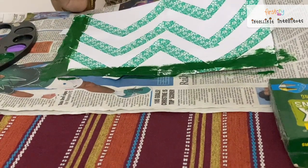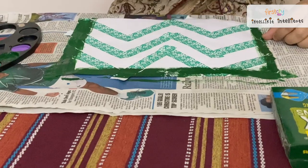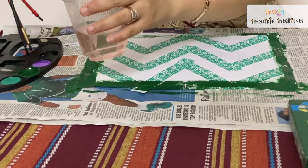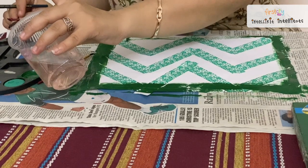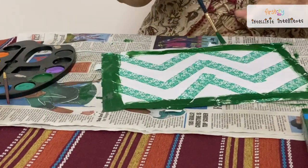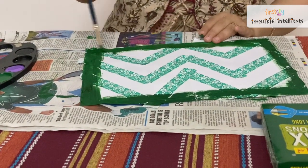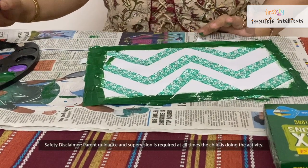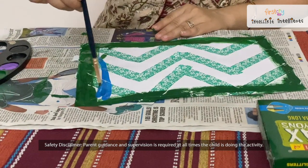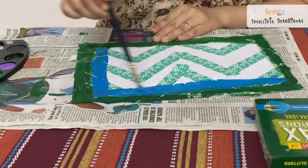Don't forget to keep newspaper down — it's just to keep it clean. So my one border is ready, I am going to use the next color. You can use as many colors as you want.